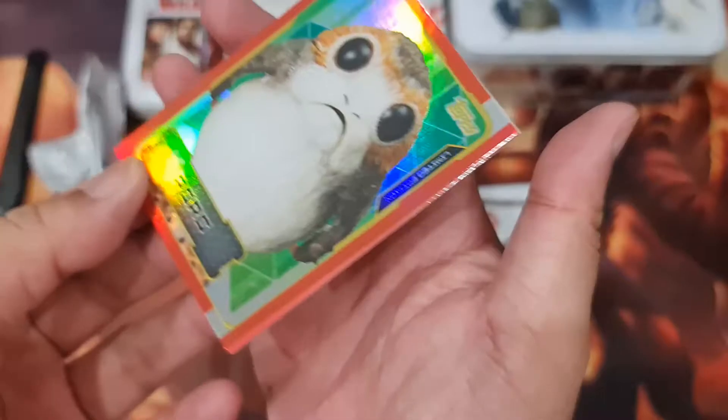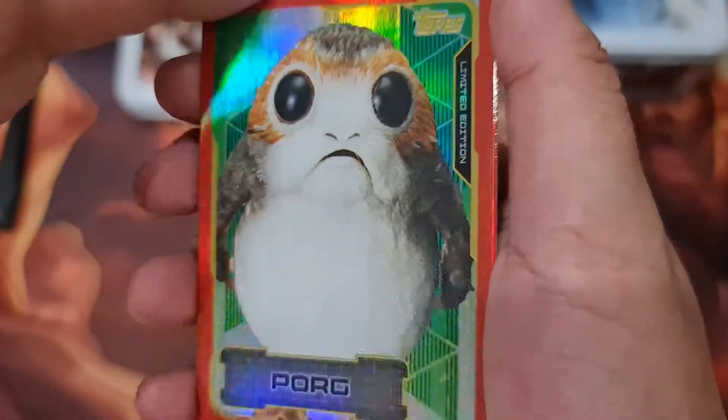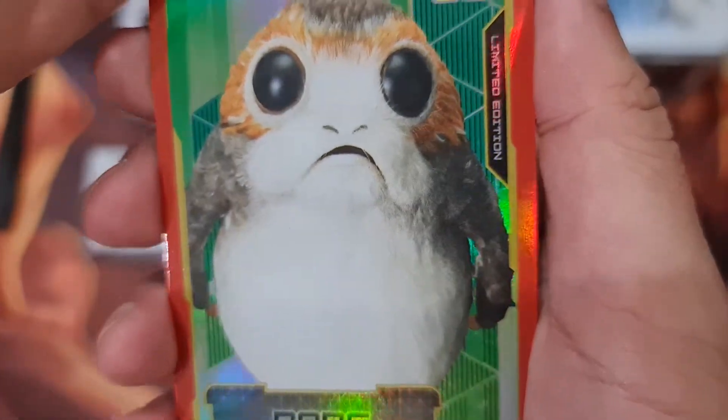Ooh, a holo card of Porg — the cute little chicken that was eaten! So cute! Oh, and a limited edition — there you go, right off the bat!